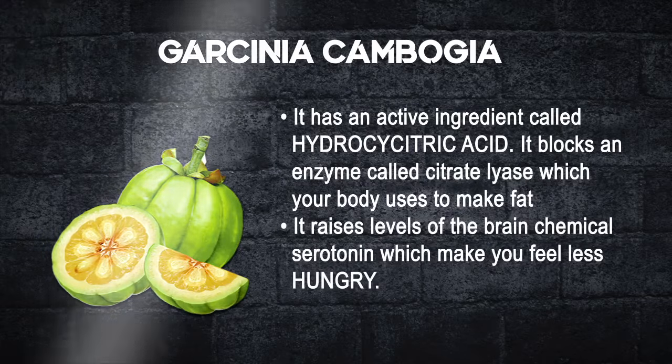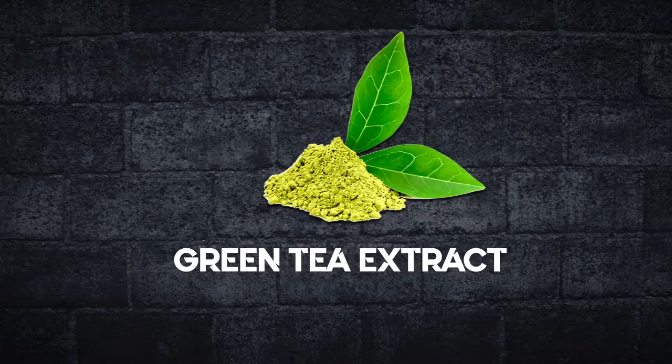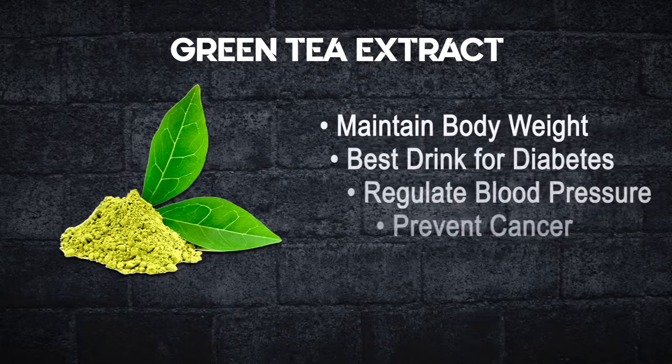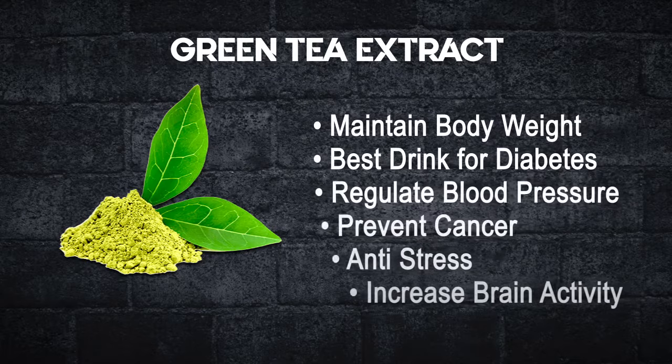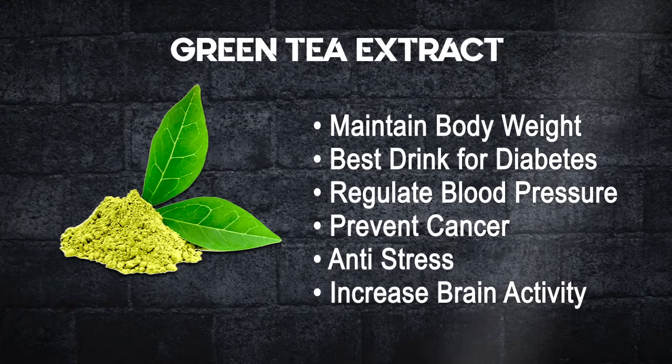your body uses to make fat. So Garcinia Cambogia makes you feel less hungry. Green tea extract helps maintain body weight, is best for diabetes, helps prevent blood pressure issues, helps prevent cancer, is an anti-stress agent, and it helps